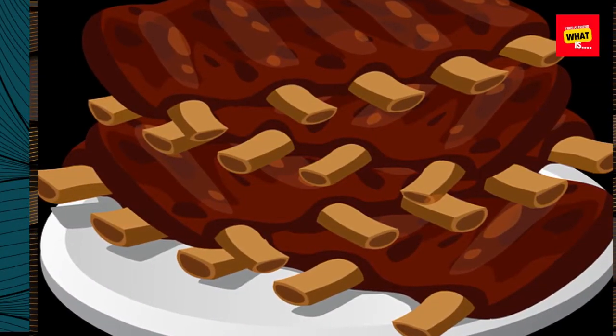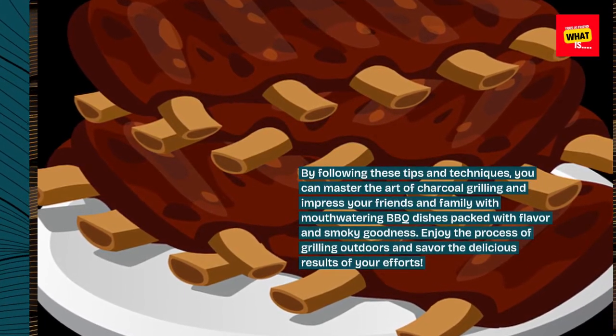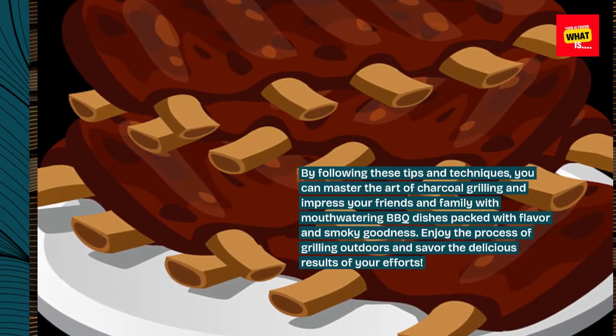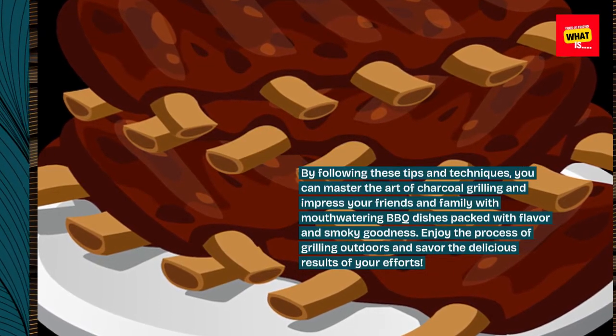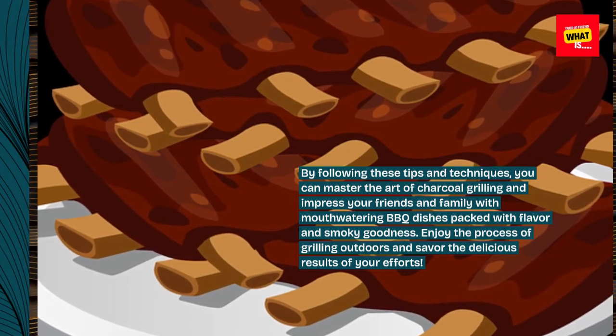By following these tips and techniques, you can master the art of charcoal grilling and impress your friends and family with mouth-watering barbecue dishes packed with flavor and smoky goodness. Enjoy the process of grilling outdoors and savor the delicious results of your efforts.